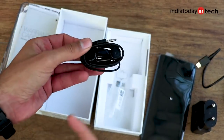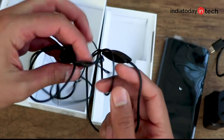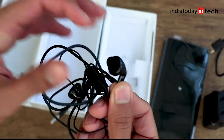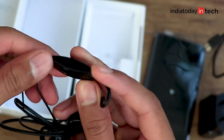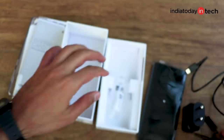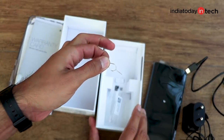Earphones are included in the box, which is not the case with the M series. These are very basic ones — not in-ear type — and the quality is very average. There are no in-line volume controls, just a call control button and a microphone so you can use them for voice calls. Lastly, there is a SIM ejector tool.